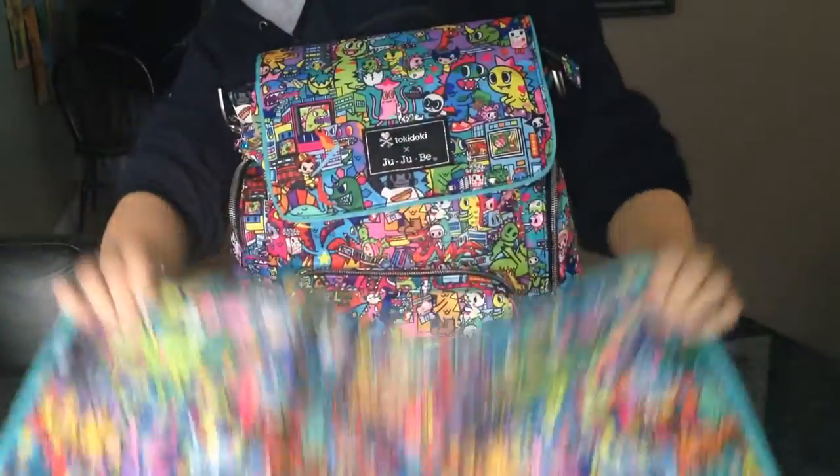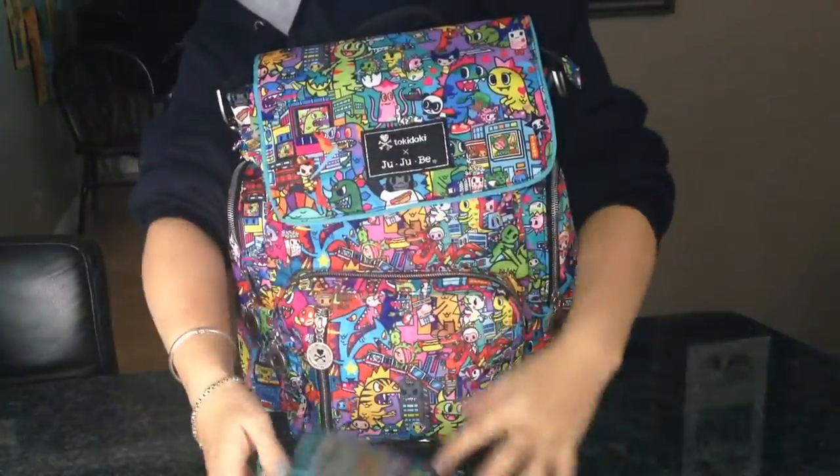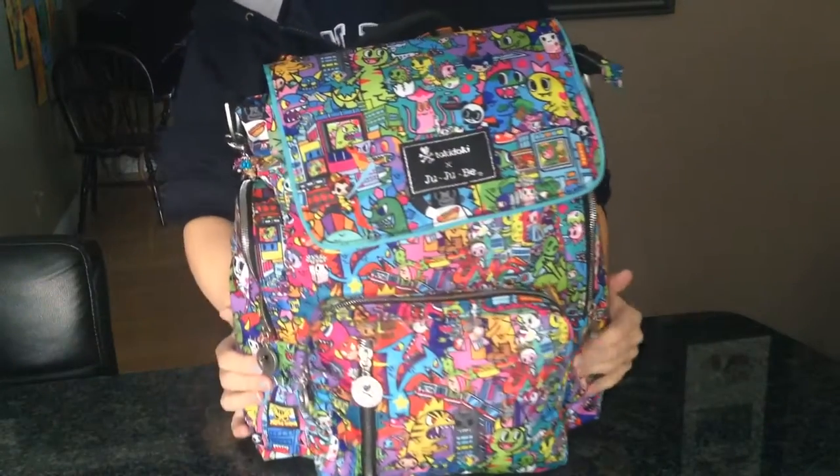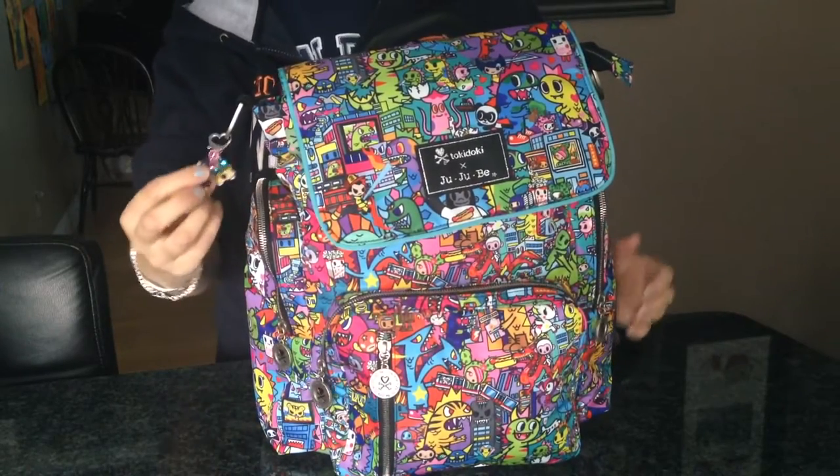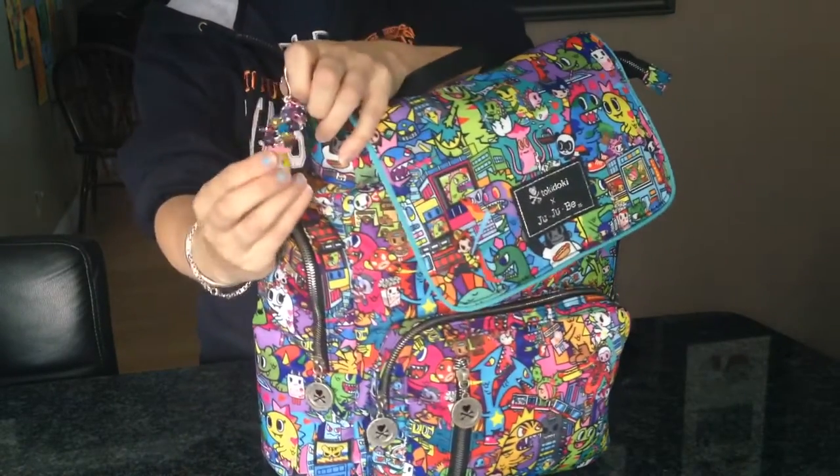It does come with a change pad, but I won't be using one. This bag is packed up for a three-year-old, so I'll go ahead and show you how I have it packed. On the D-ring she does have a cute little fob.